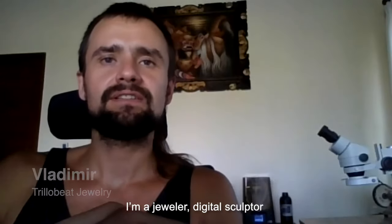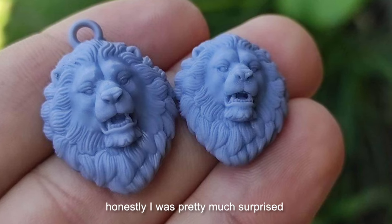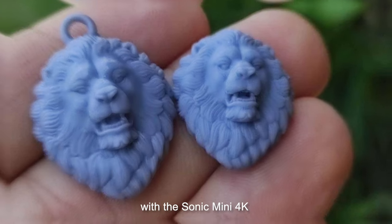I'm a jewelry digital sculptor. Honestly, I was pretty much surprised with the Sonic Mini 4K.